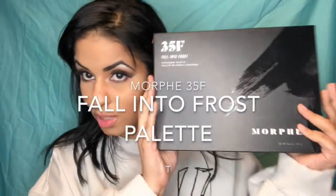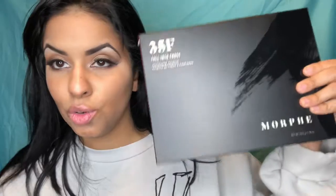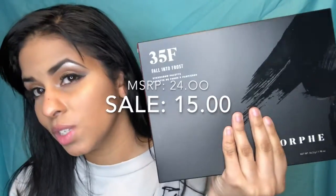The look was using the Morphe 35F Fall into Frost palette. This is the palette in the box — I wanted to keep it in the box because I wanted to show you guys a couple things. So this is the new — while we're talking about packaging, let's go over packaging before we do anything else. First of all, the deal: I got this at Ulta and I think they retail for like 25 bucks, but I got it for 15 — it was on sale right before Christmas.